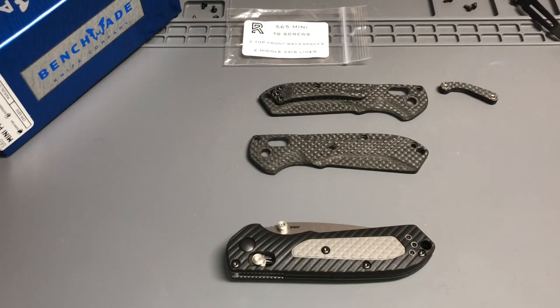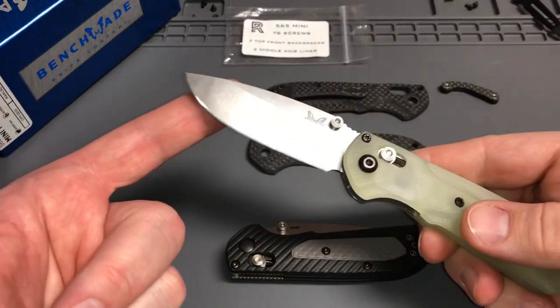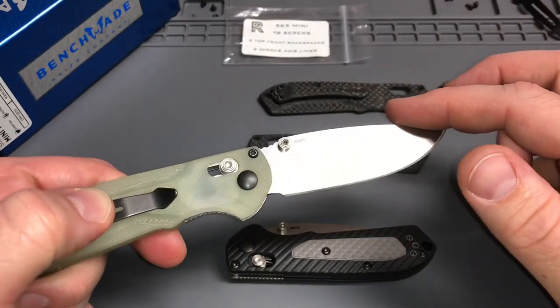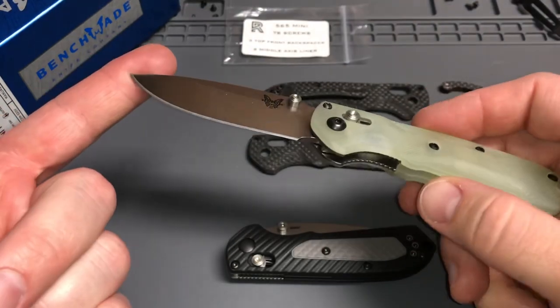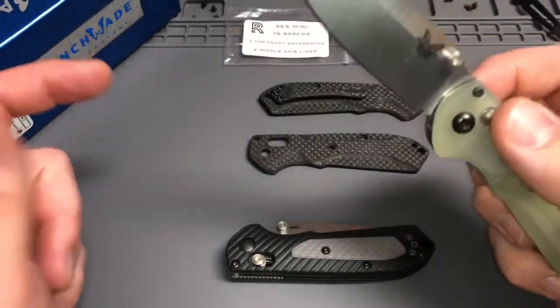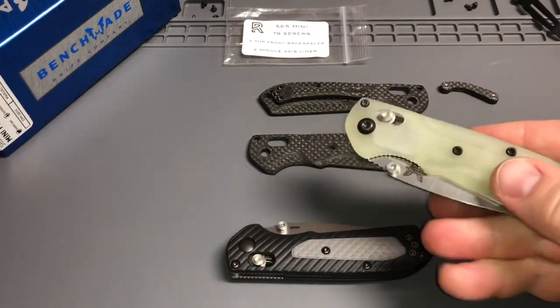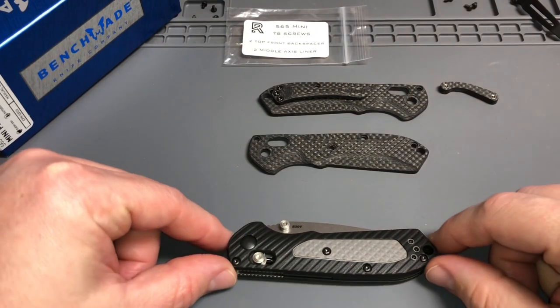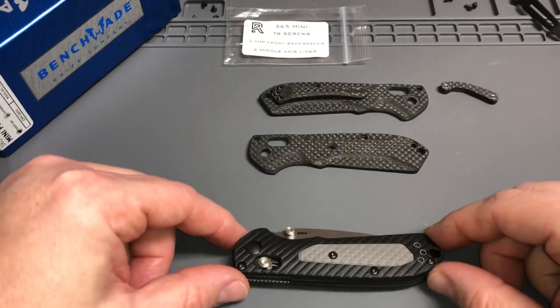Hey everybody, welcome back! Really excited today — got the mail, got some aftermarket carbon fiber scales from Rogue Blade Works for my Benchmade Mini Freak, the 565. If you've seen my other videos you probably know what's coming. This is a first production run Mini Freak, not the limited full-size version that was out earlier this year. Great aftermarket stuff you can get from Rogue Blade Works for many different knives — check them out, link down below.